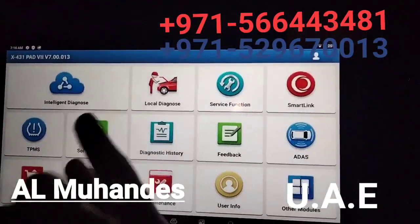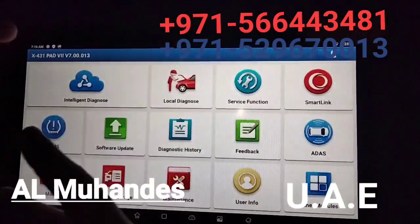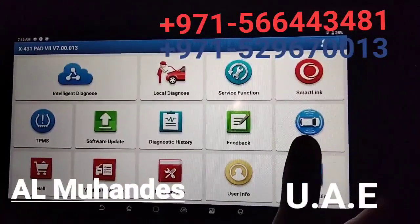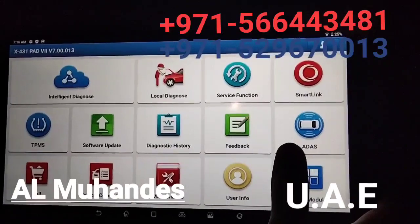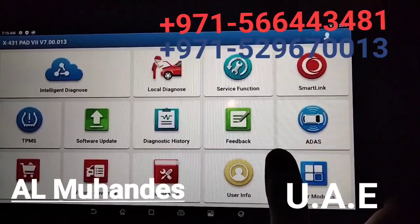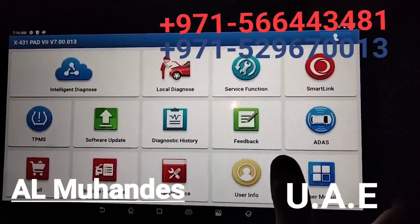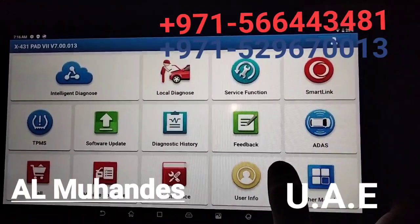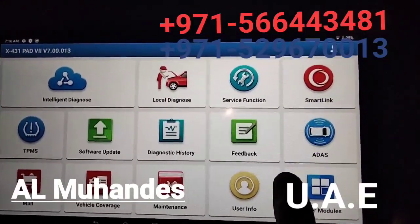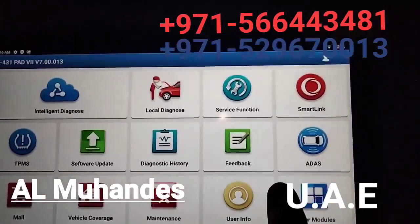As an authorized dealer, we get insight into newer updates that are going to come. If you need this device, please contact us. We are Almohandis Diagnostic Acquipments in Sharjah, Industrial Area 17. We have shipment to all over GCC and Africa. Please contact us at 0566443481.